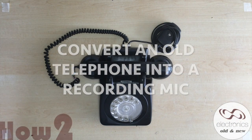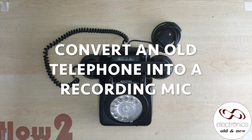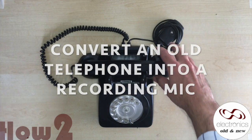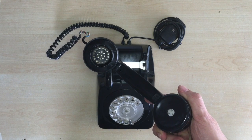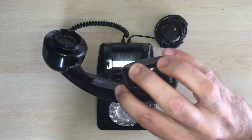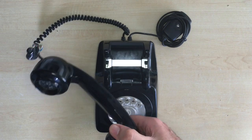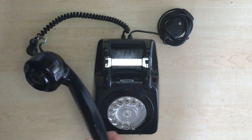Hi there. Today we're going to convert this old rotary dial telephone into a studio recording microphone for vocals. Rather unusual but not unique — it's been done before. There are quite a few videos on YouTube that show you exactly how to go about it. What we want is to use the microphone here, connected through the phone into an XLR output, so that we can put that into the mixer and use it for vocal recordings. It creates an interesting lo-fi effect, so it can be used as a supplement to the usual recording techniques and microphones. So we'll go about it today and I'll show you exactly how we do that.